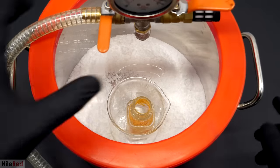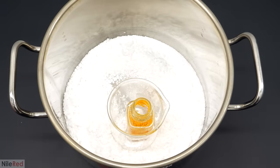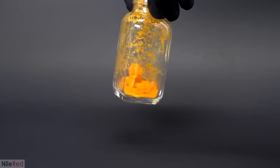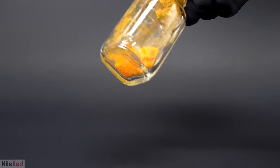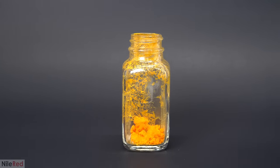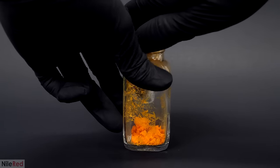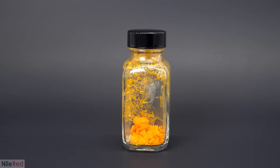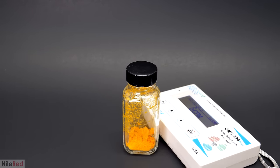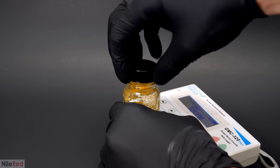I came back a few days later, repressurized the chamber and took it out — and it worked, it was really dry. When it's dry like this though, it has a tendency to give off dust and powder, which is obviously really horrible to breathe in. This was why I only dried it completely in the final container that I was storing it in, so I wouldn't have to move it around or handle it. I went ahead and weighed what I had and it came out to be 9 grams, which was about what I expected. Just for fun, I decided to test it with the Geiger counter, and you can see that the glass was able to block most of the radiation.